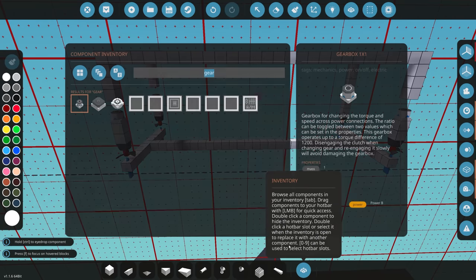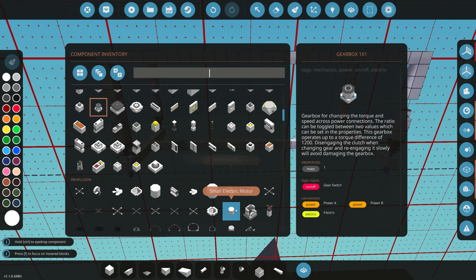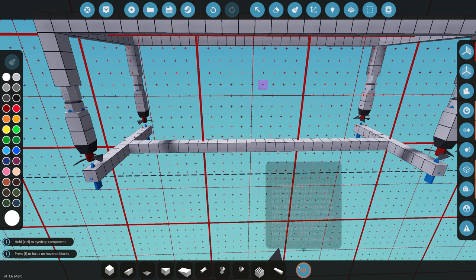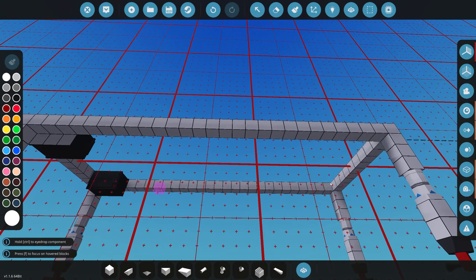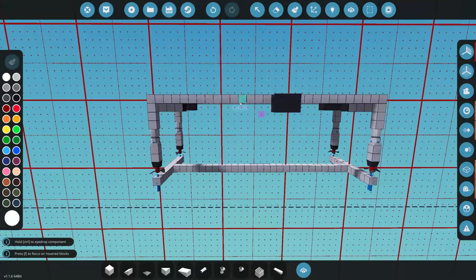Let's grab some electrical engines and we're going to put four of those in. We don't have to use four, but in theory we are going to be lifting quite a big piece off the ground so we want something quite strong — four should be enough. Let's grab some batteries and stick those up here in the corner, trying to keep the weight up at the top.